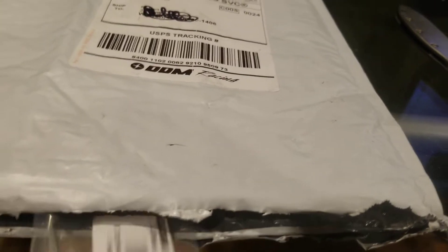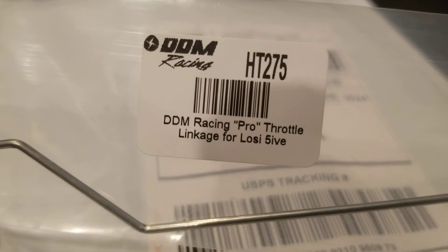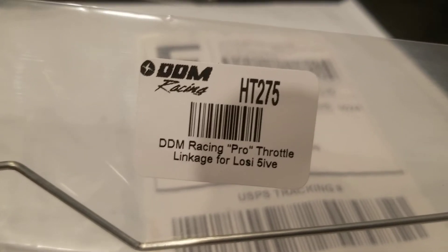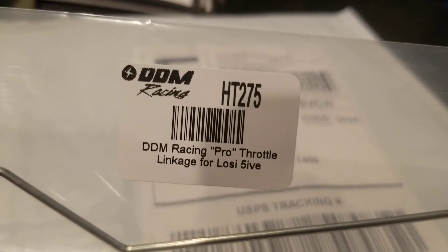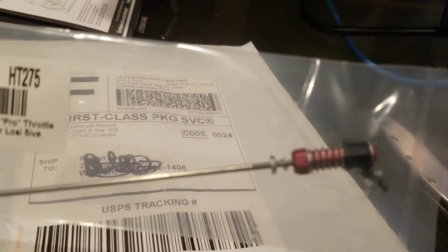Let's go ahead and unbox this thing — I already did the cut. Opening this up, first things first: it is the new DDM Racing Pro throttle linkage for the Losi 5.